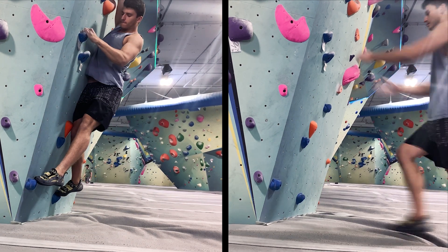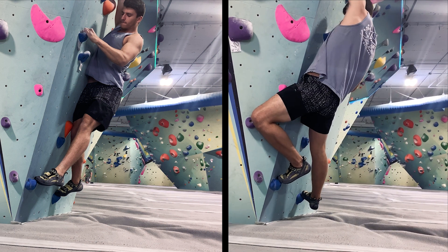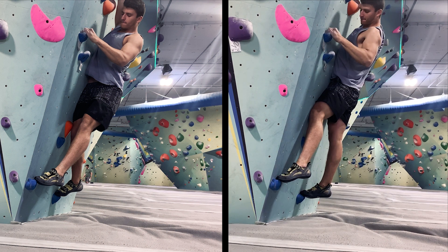You can accomplish the same thing from a frontal position with knees facing opposite directions of one another, if the climb allows, as seen on the right. It's worth mentioning that one position or technique isn't necessarily better than the other. The route itself will oftentimes dictate the necessary body position, as is the case with most things when it comes to climbing.